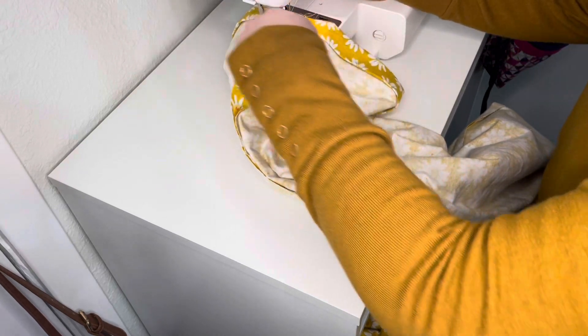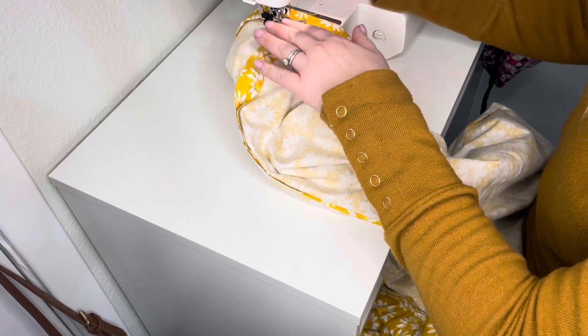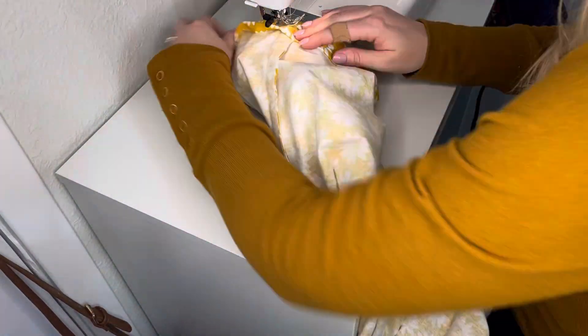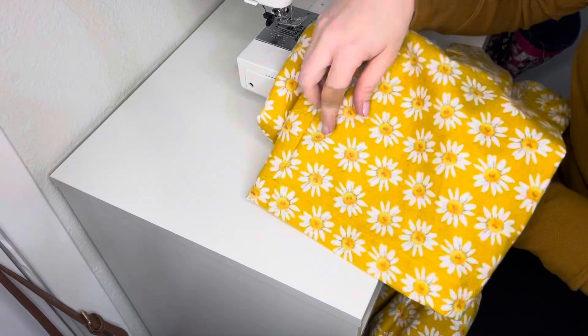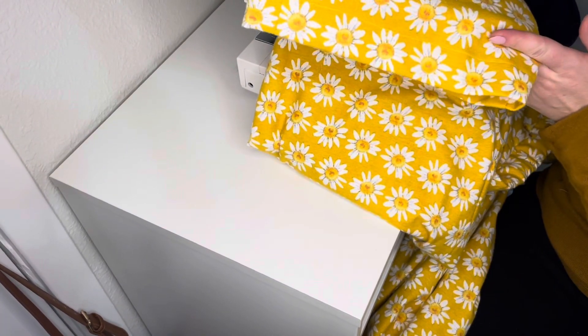I'm going to do that all the way around, backstitching at the beginning and the end, and then go ahead and do the other pant leg. Here we have the finished pants — you can see on the bottom I have a finished hem there.